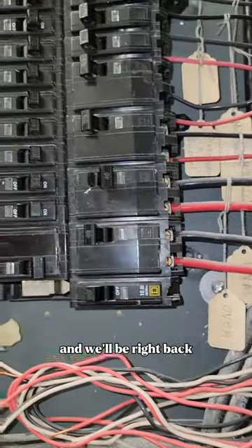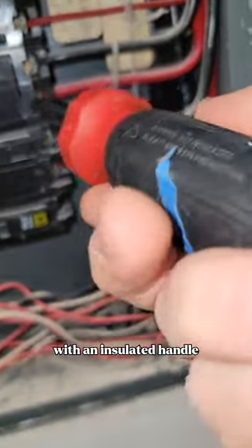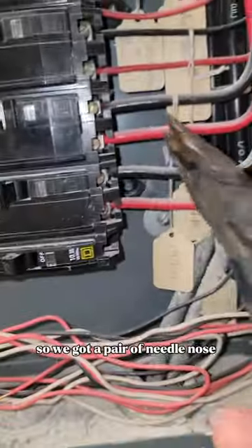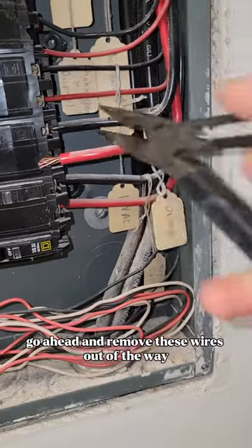I'm going to go ahead and turn it off and we'll be right back. Make sure you're using a screwdriver with an insulated handle — just a flat head screwdriver. The connections are actually pretty loose. Using a pair of needle nose pliers, also insulated, go ahead and remove these wires out of the way.